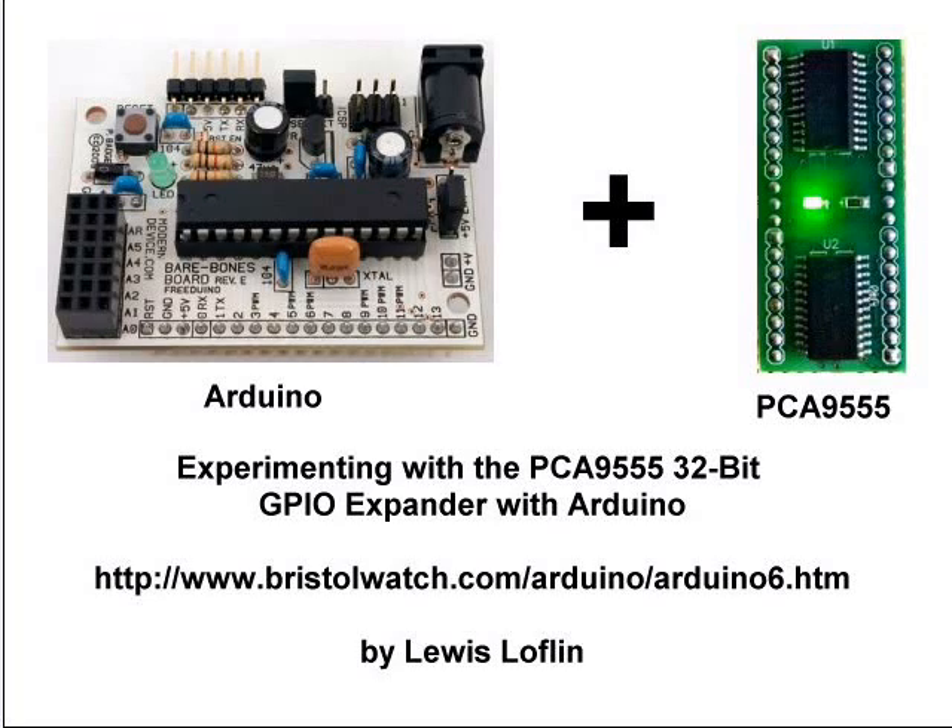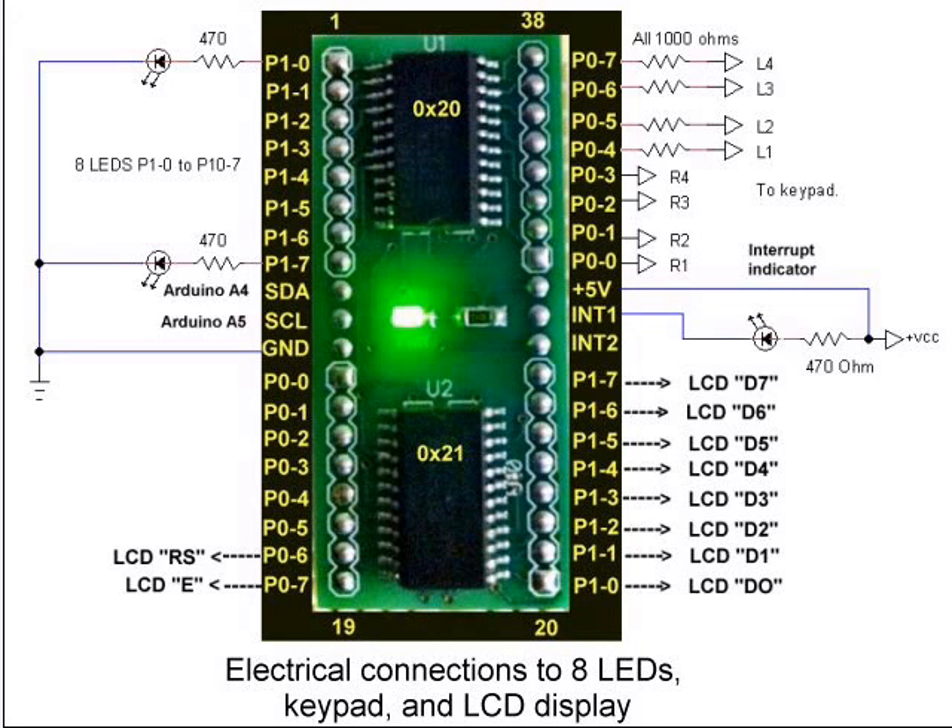In this video we're going to be looking at connecting a PCA9555 32-bit GPIO expander module to the Arduino. By using this module we will have 32 programmable I/O lines by connecting two single lines to our Arduino. The item was bought off of eBay and generally runs about ten bucks. It has two PCA9555 16-bit I/O chips.